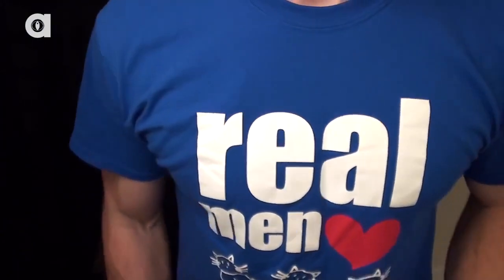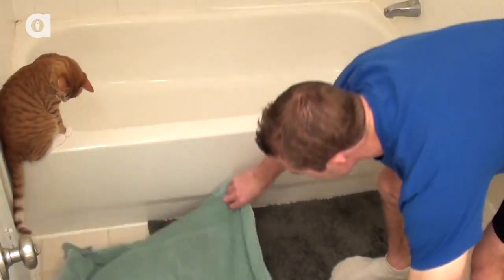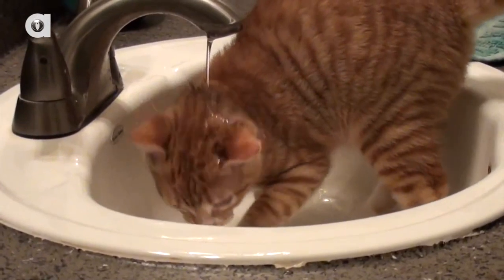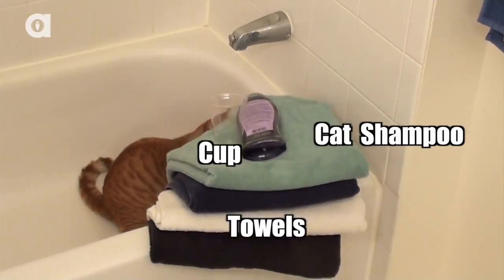Preparation is key to making this experience as stress-free as possible for your cat. Firstly, prepare the area. Obviously a bathtub is a good place to bathe your cat, but small cats or kittens may feel more secure if they're bathed in a sink. You will need towels, cat shampoo and a cup or handheld shower head for rinsing, and in some cases a suit of armour.